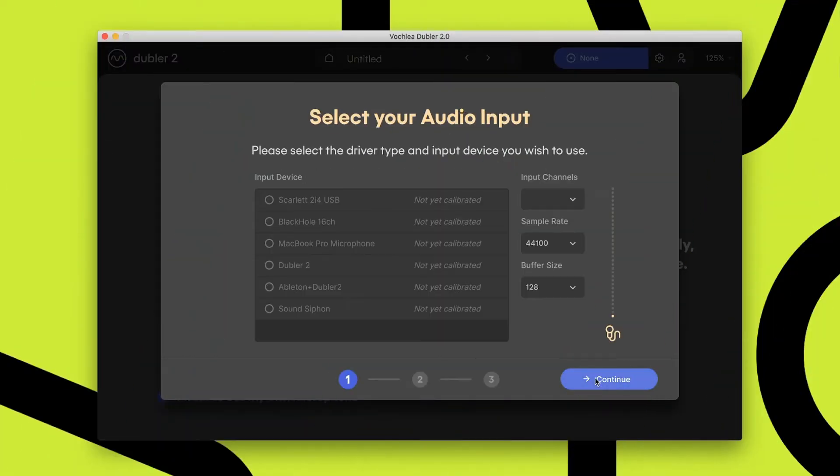The calibration process is separated into three key steps. The first is about picking your device within Doubler. The second is about setting the input level on that device externally. The third is about fine tuning and calibrating that device to be optimized with Doubler. We're going to start by selecting our device from this list — you can see at the top there's the Scarlett 2i4 USB input. It's not yet calibrated, and I'm going to select that device.